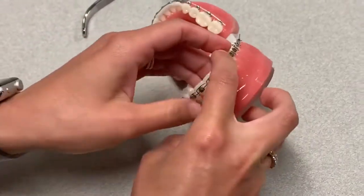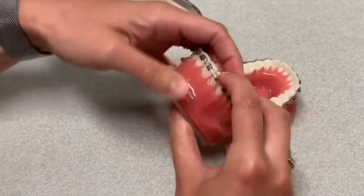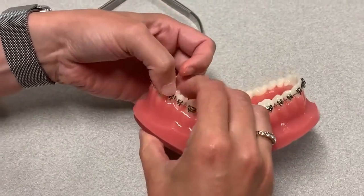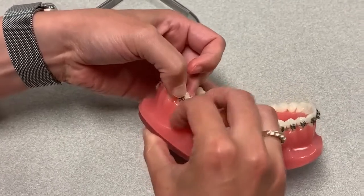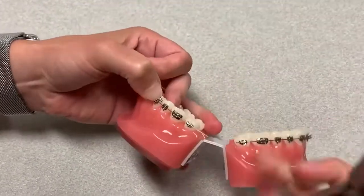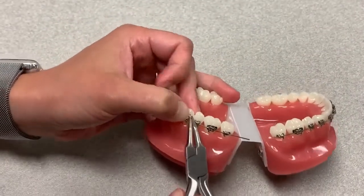So if this were a patient, of course the patient would be in the chair like this. And then you can just hook this right onto that wire. I'm going to grab my wine guard to give me a little bit of an assist here.